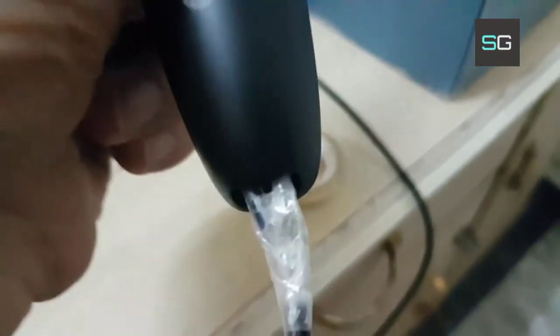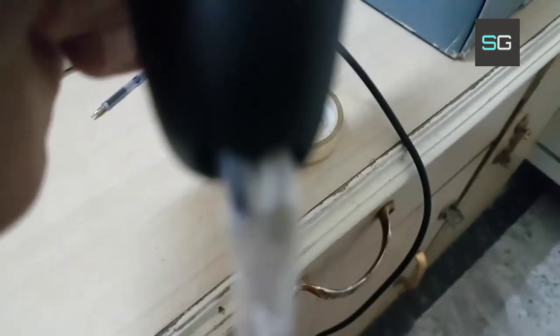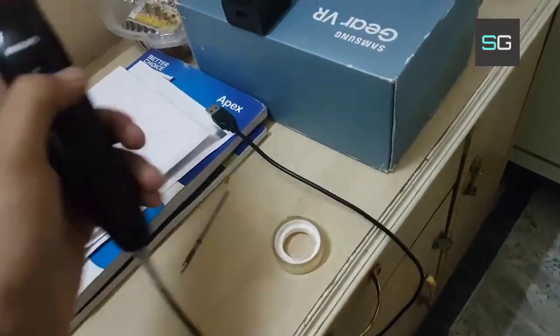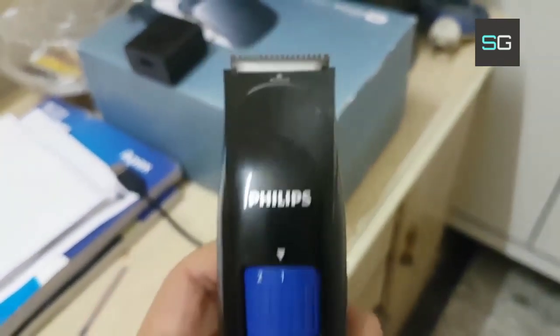I inserted those two wires into this pen refill — you can see — and then I connected it to my Philips trimmer. You can see now it is working well.